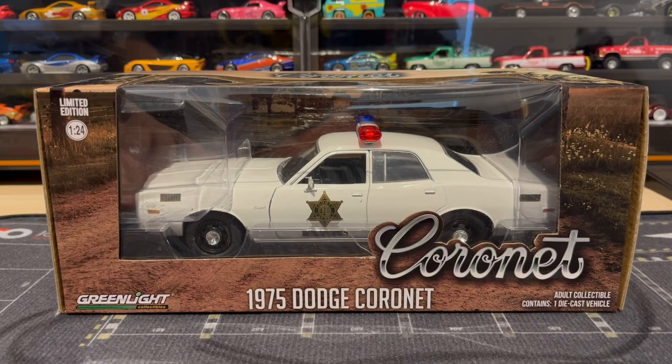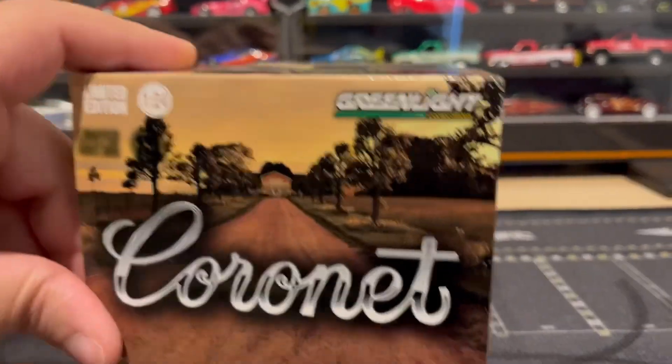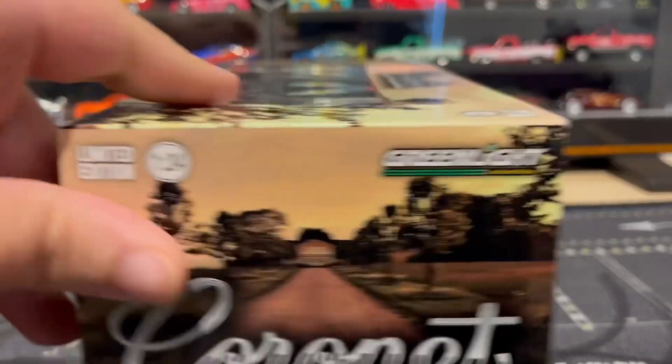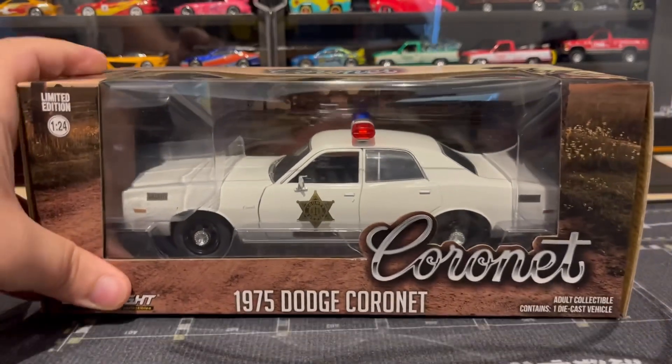What's up guys, today I got something super cool to show you. It is a Greenlight 1/24th scale 1975 Dodge Coronet, and it is the police car sheriff car from Dukes of Hazzard. I've been wanting to get this one for a long time, and I'm going to display it next to my 1/24th scale Dukes of Hazzard General Lee. Very happy to get it — let's go ahead and open it up so we can get a better look.